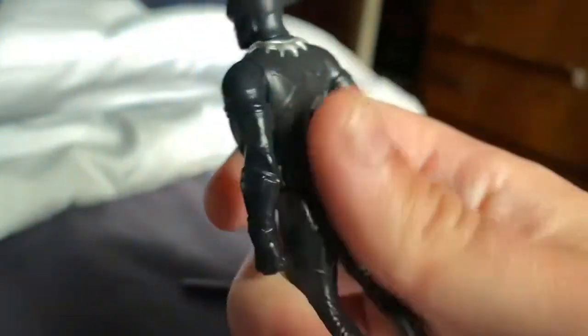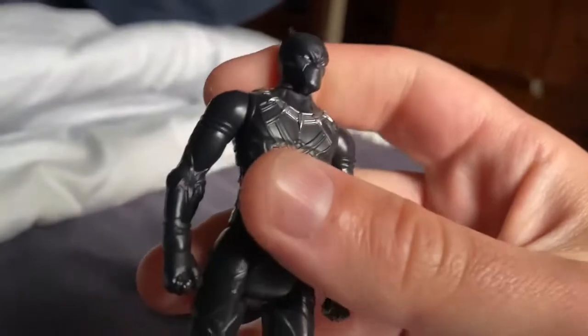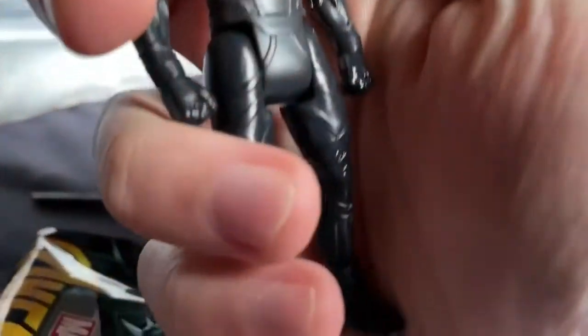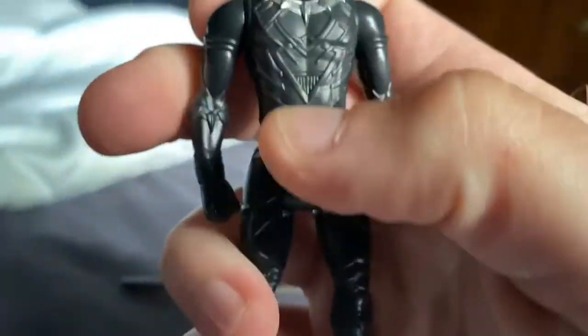Here he is. It feels like a Jurassic Park mold, sort of like the old Jurassic World figures for the Roche movie. Looks like the head — I'll just leave the head how it is. I like it.